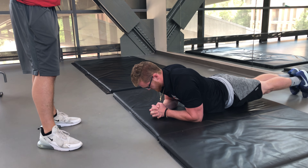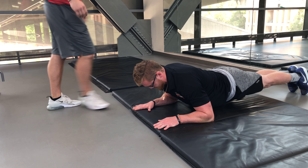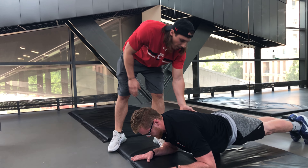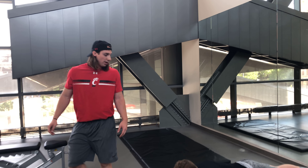What you're going to do, you're going to put your hands out shoulder length apart. And you're going to lift your core up and engage the core, and your back's going to be straight like a board. Hold it right there.